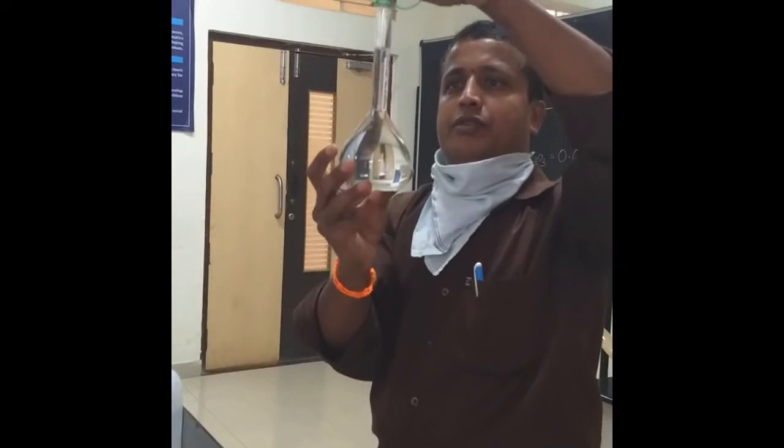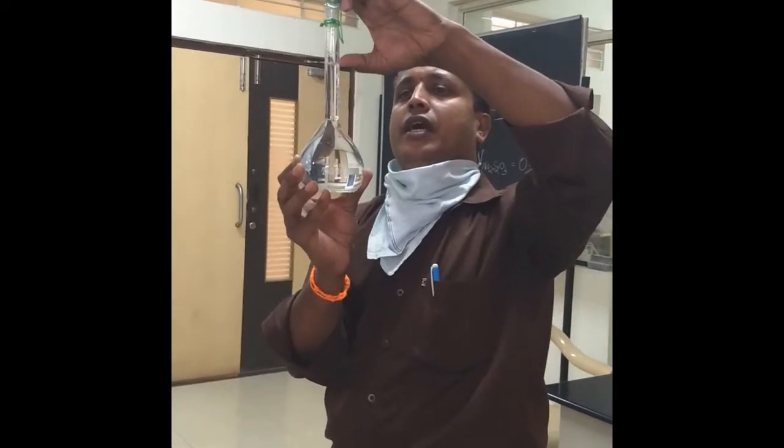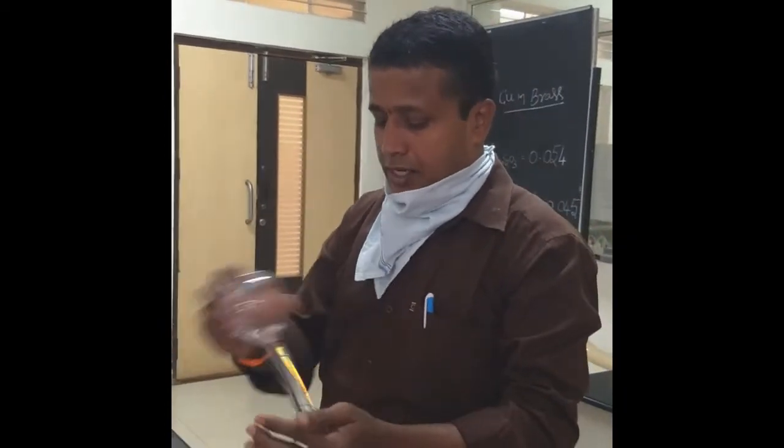Now it is made up to the mark. The lower meniscus should coincide to the line. Now you have to shake it well for uniform concentration by putting this stopper.